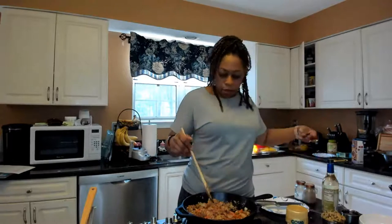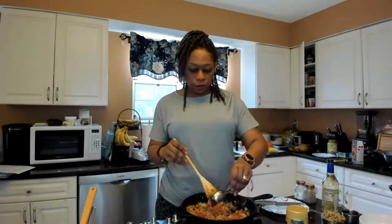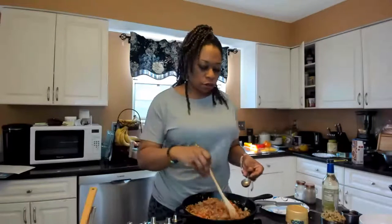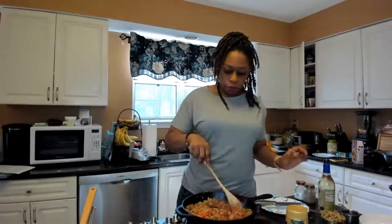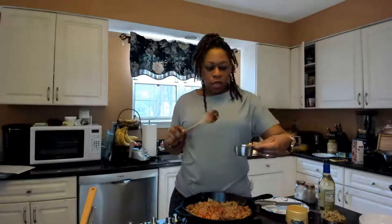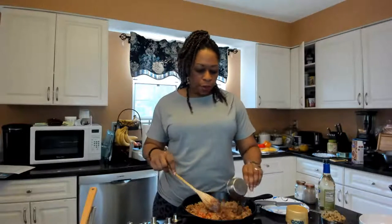Then you're going to add two tablespoons of tomato paste. Then I'm going to add about a cup of beef stock — but you can use chicken stock or vegetable stock, whatever floats your boat.